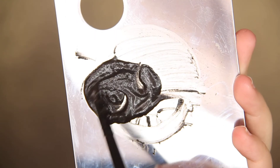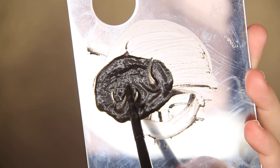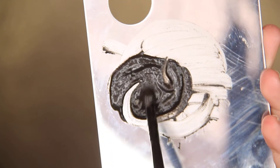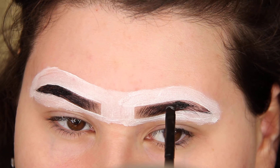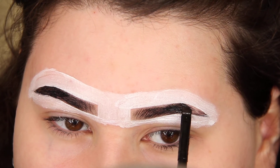Add the tint to the outer half of your brows and leave it on for three to five minutes — I personally do five minutes. Then fill the rest of your brow and leave it on for two to three minutes.